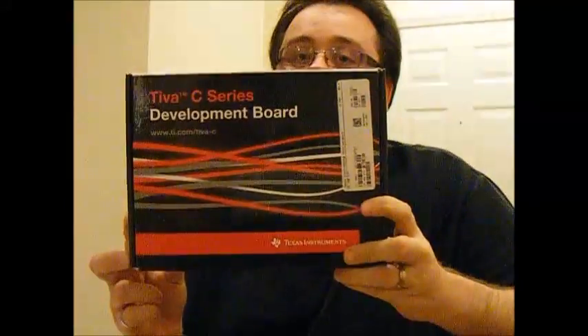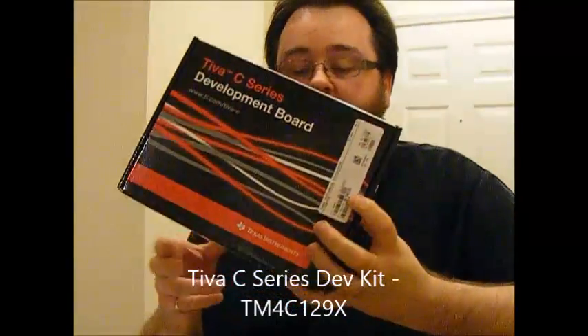Hi, this is a product review for the Tiva C series development board. It's got the TM4C129X processor on there.